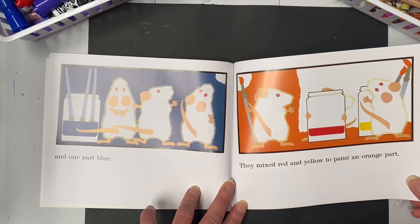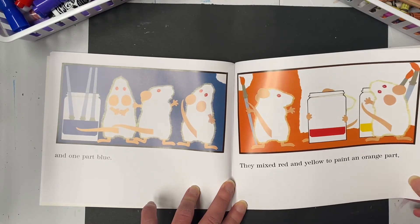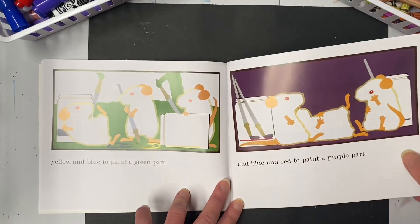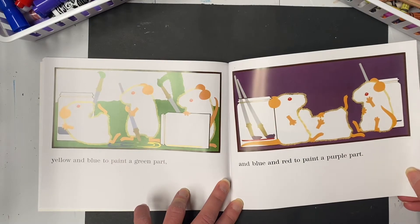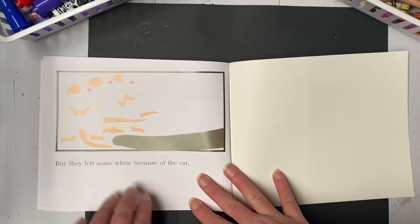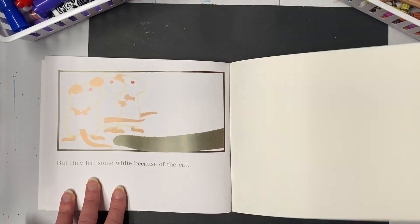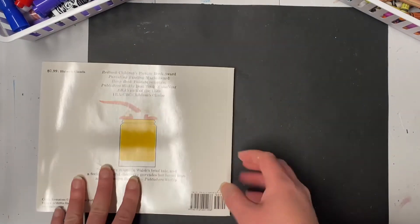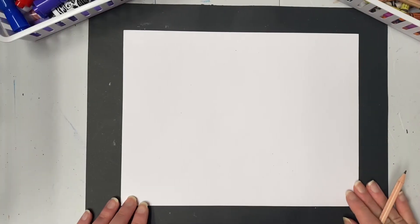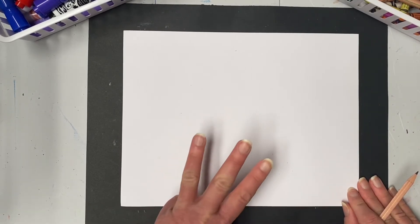One part blue. They mixed red and yellow to paint an orange part, yellow and blue to paint a green part, and blue and red to paint a purple part. But they left some white — because of the cat. The end!